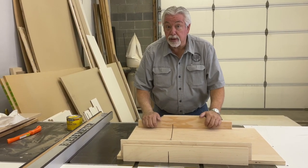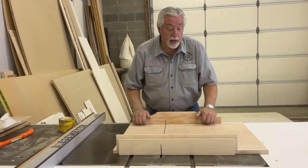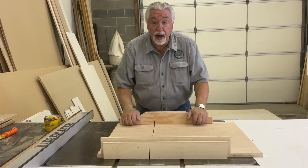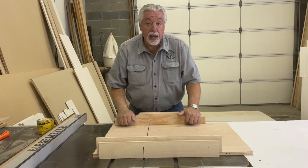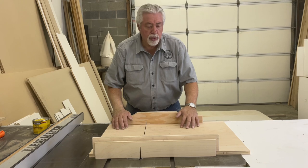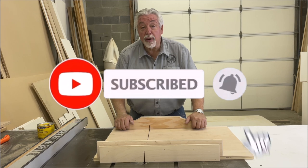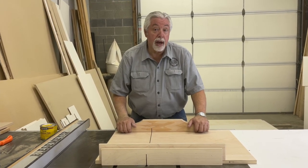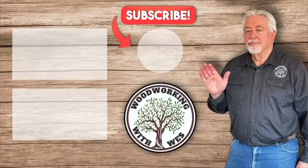A really nice table saw sled for this table saw. A table saw sled is such a nice addition to any table saw — it's a great jig to have. It enables you to make really good square cuts as you're using your table saw for cut-offs. It's always so nice to have a good table saw sled, and as you can see, they're not that hard to make. We'll see you next time on Woodworking with Wes.